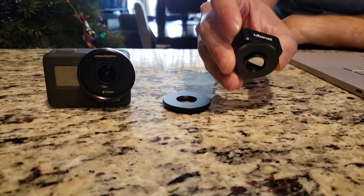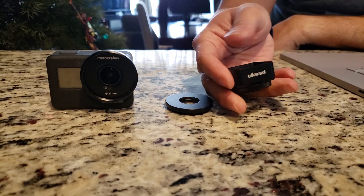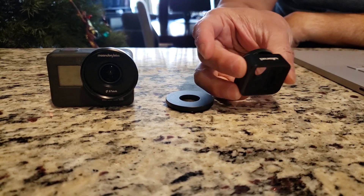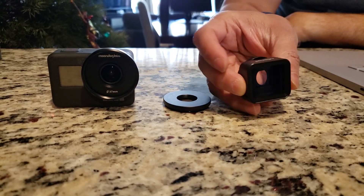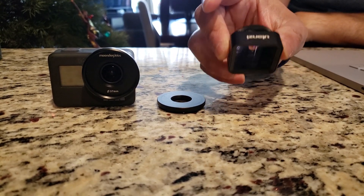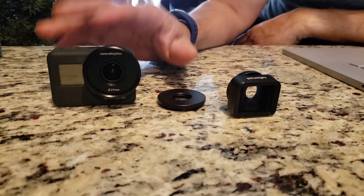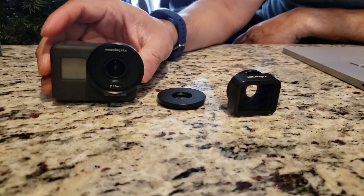I've been getting really interested in the cinematic look that you see in the movies. They accomplished that with getting an anamorphic lens. So I found this really affordable lens from Ulanzi — it's about $65 — and keeping it on the budget with my GoPro 7 Black.